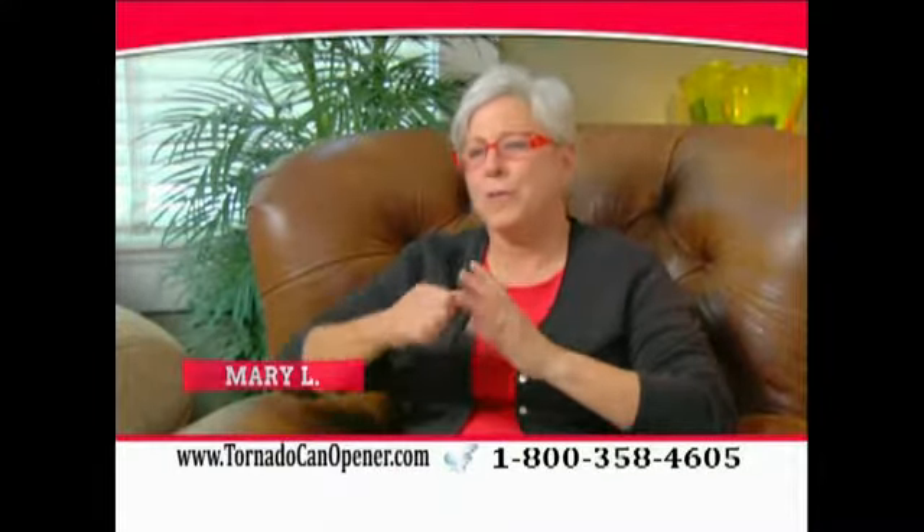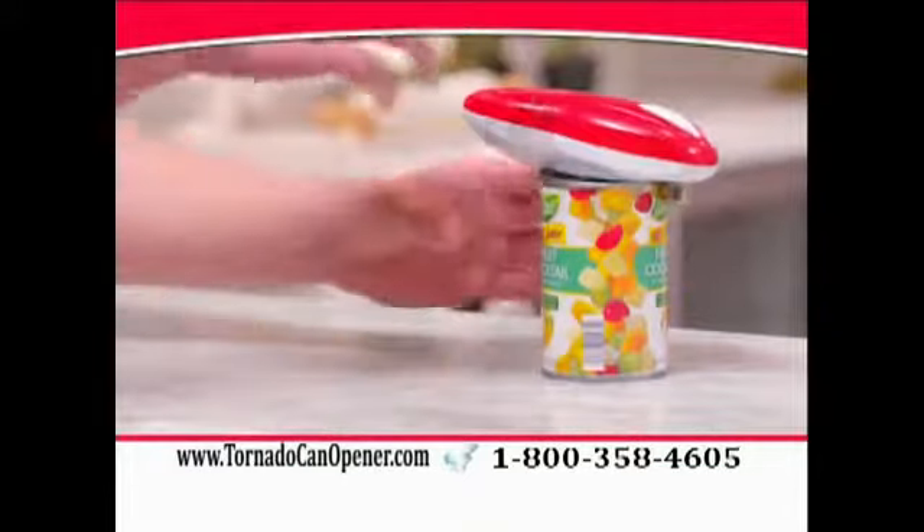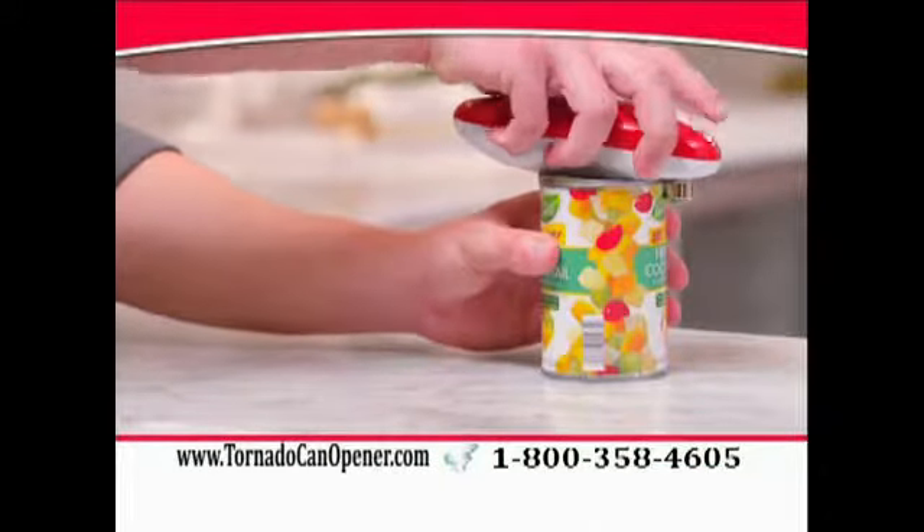When you have arthritis, especially in your hands, your hands lock up, and the manual openers are really difficult. With the Tornado opener, I just push a button — one touch, and it's done.